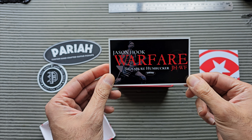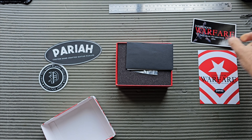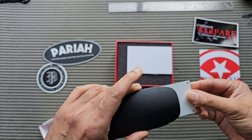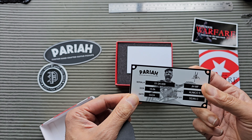Stickers! Sean always sends some really cool stickers with his packaging. We've got the Pariah stickers and, oh cool, there's one of the Warfare — the Jason Hook Warfare signature humbucker. That's awesome.